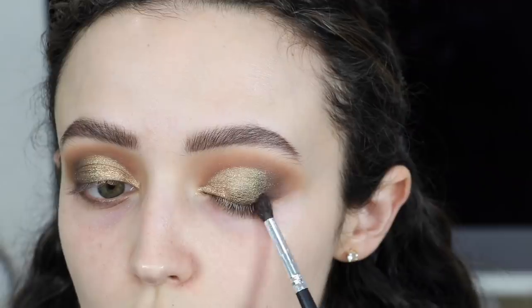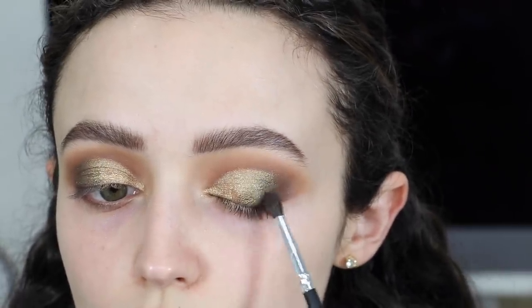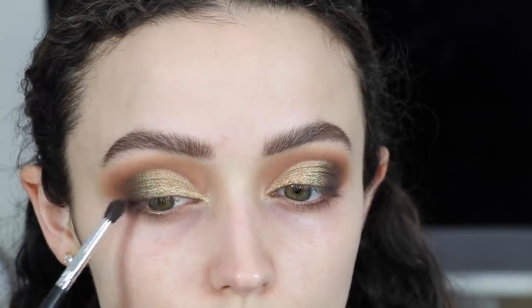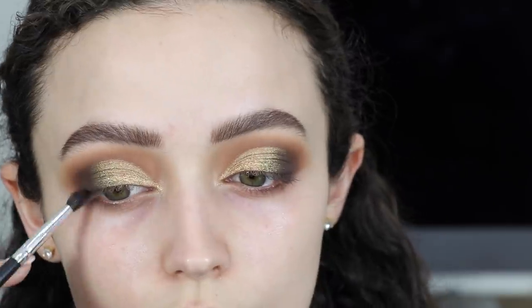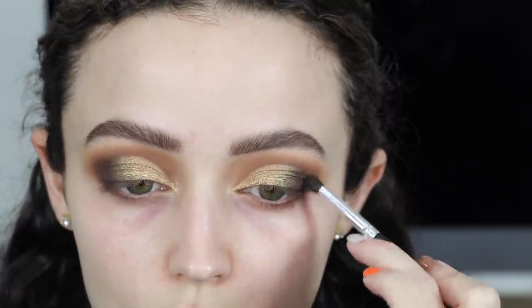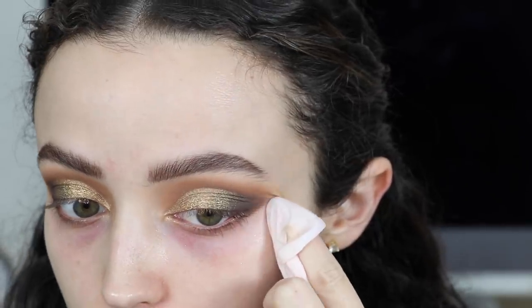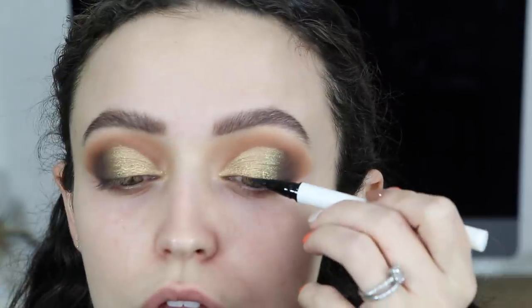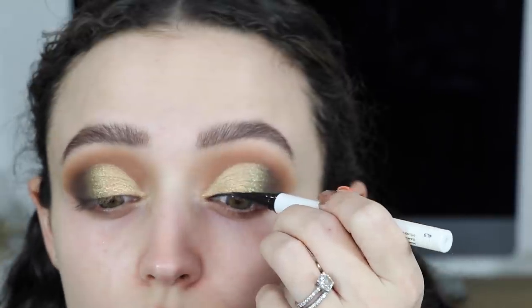Then I'm going back into the matte brown called Mink and just intensifying the outer corners. I took a makeup wipe and cleaned up any of the fallout under my eyes, then took my ILIA Midnight Express Clean Line Liquid Liner and used this to create a nice thick black wing.